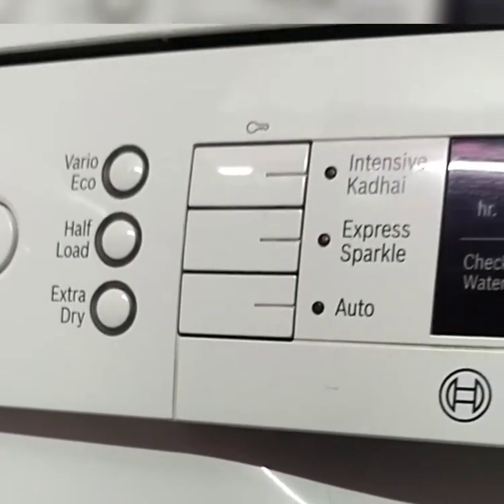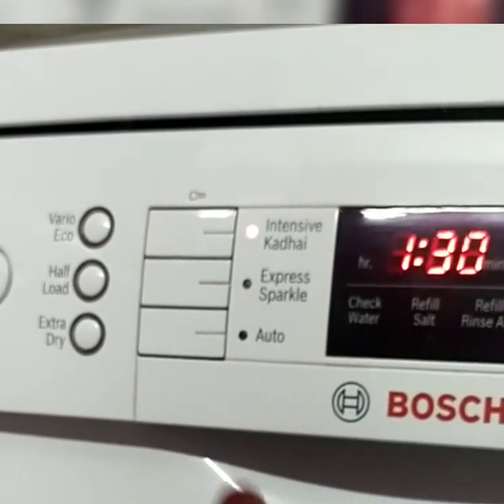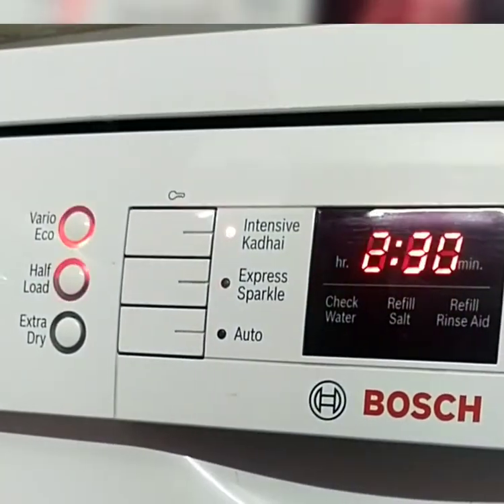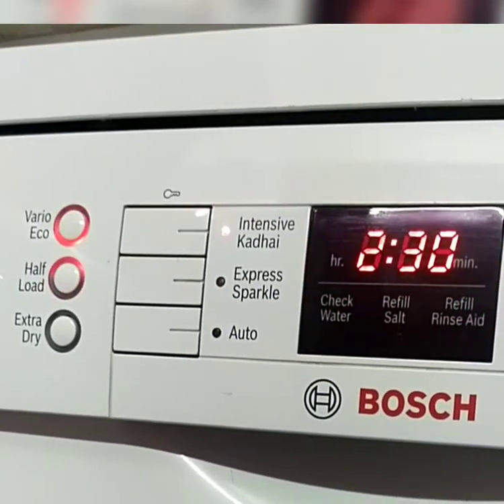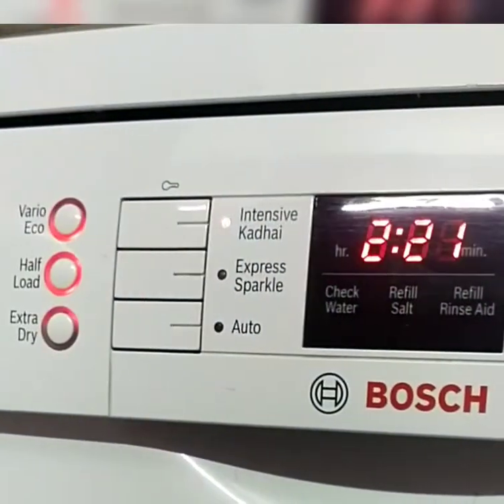If the dishes have tough stains, we should go for the intensive mode. The wash time is 1 hour 30 minutes. The eco option saves both power and time. The half load option is used for fewer utensils, and the dishes are usually placed in the lower rack.